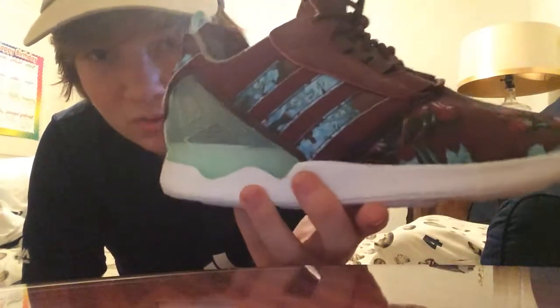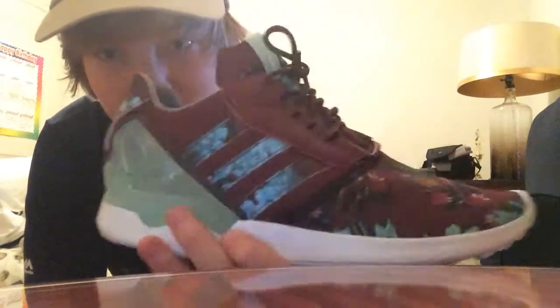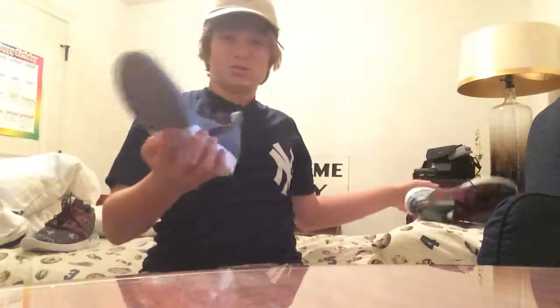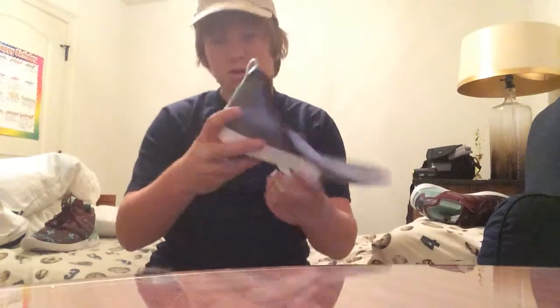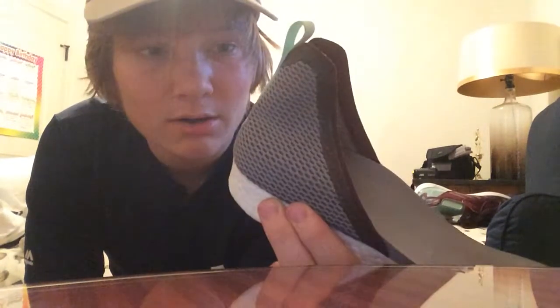It's almost a combination of the ZX Flux and the Adidas Boost. You can actually pull out the insole and put your own insole in — that still looks pretty dope — but I'd rather keep this insole. You also got the Adidas pull tab on the back with that greenish color.